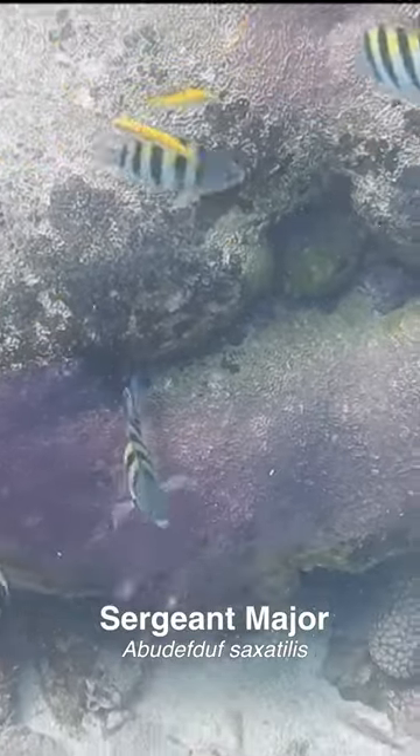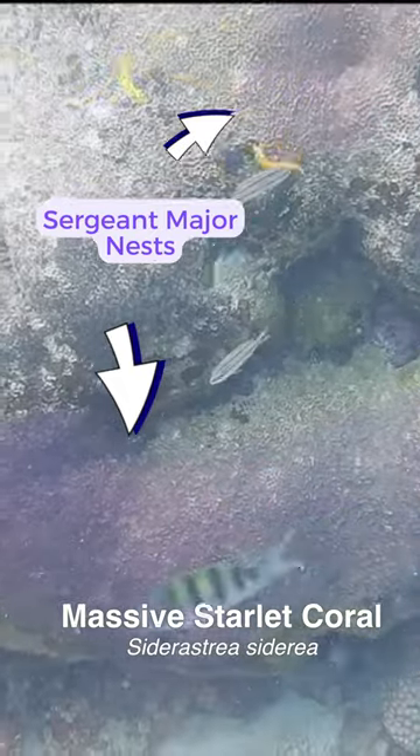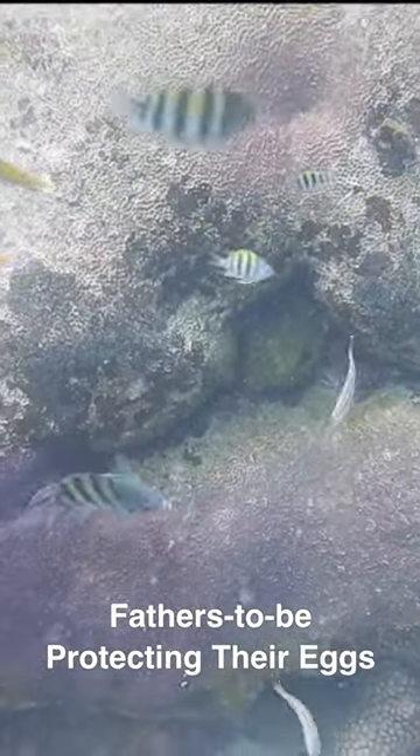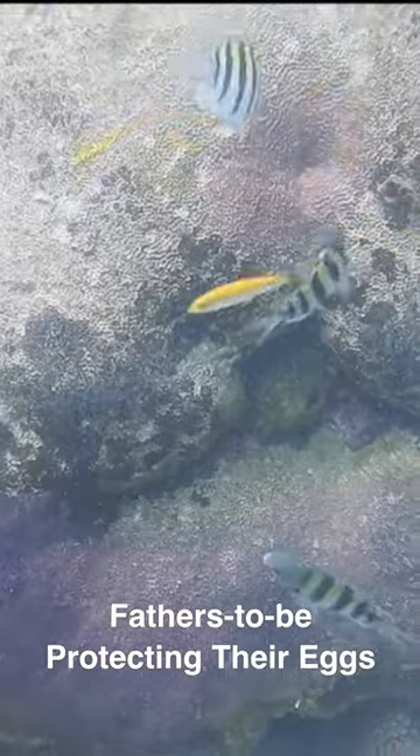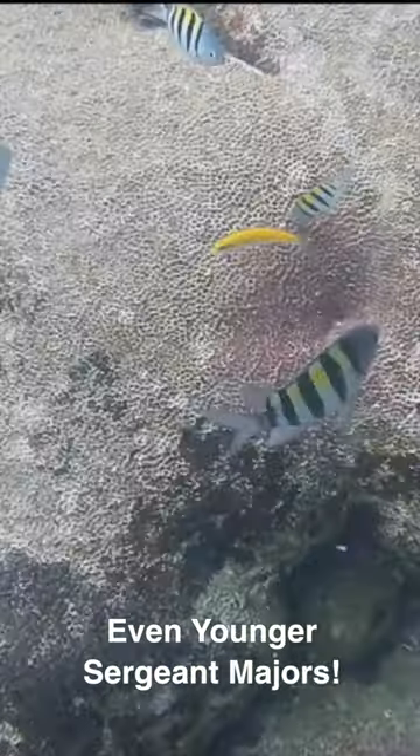The black, yellow, and white-shaped fish are nesting Sergeant Majors, and the purple spots on this dead Greater Starlet Coral are their nests. These fathers-to-be are trying in vain to protect their eggs from marauding bluehead wrasse, juvenile wrasse, and even younger Sergeant Majors. It's a tough world out there on the reef.